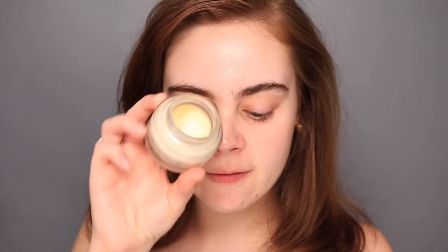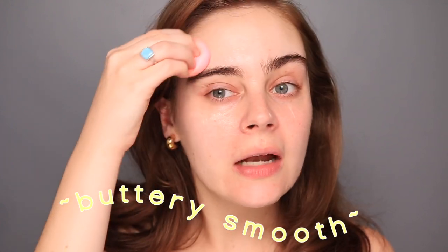Alright, you guys are all zoomed in. Let's first start off with some base products. I am going to use a primer that I already know and depend on because I just want the tinted moisturizer to have the best chance at working for me. So I'm going in with my good old Bobbi Brown Vitamin Enriched Face Base. I got quite a lot — you don't need as much as I have on my sponge. This has been a favorite for a very long time and it's really good at giving you a super buttery smooth canvas, and it's also hydrating.